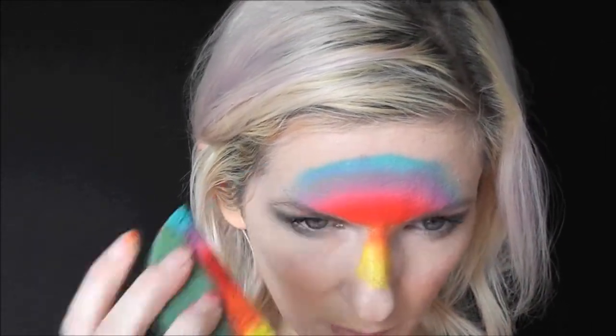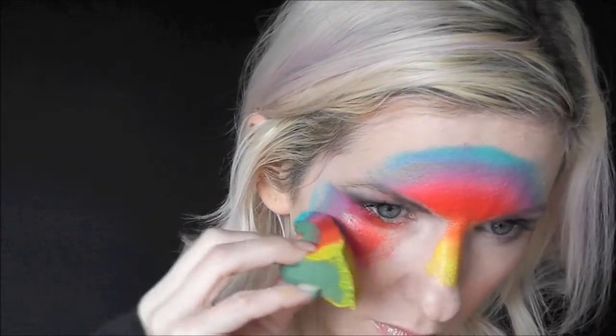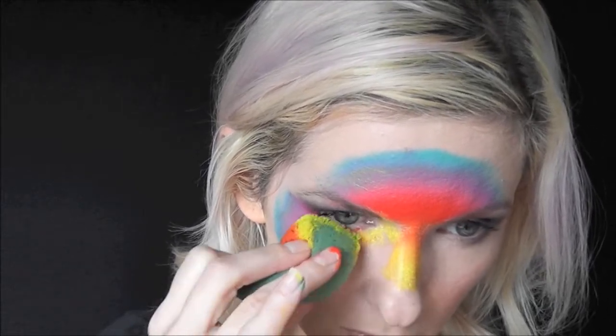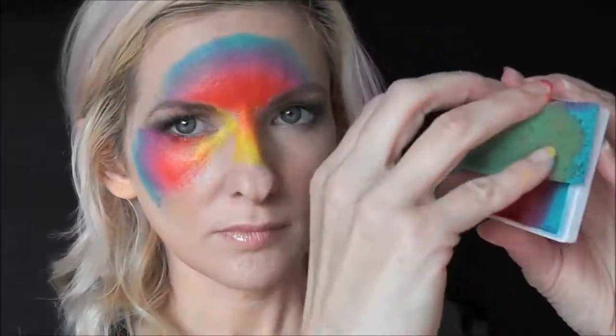We're going to make a semicircle shape across the top of the forehead and then bring it around under the eyes and go to the bottom of the cheekbone.